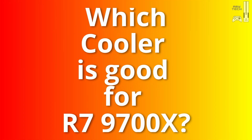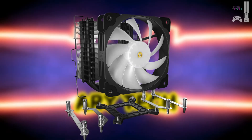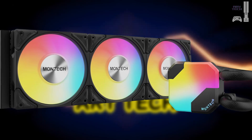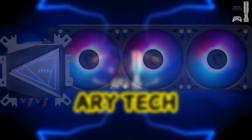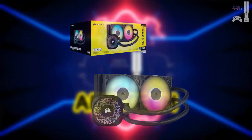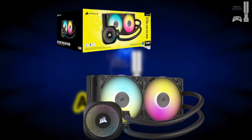So which cooler is the best for your Ryzen 7 9700X? If you're on a budget, the Vetroo V5 is a great air cooler, while the Montech Hyperflow ARGB 360 offers excellent liquid cooling at an affordable price. If you want ease of installation, the MSI CoreLiquid i360 is a fantastic option. And for those looking for premium cooling, the Corsair iCUE Link Titan 240 RX is hard to beat.